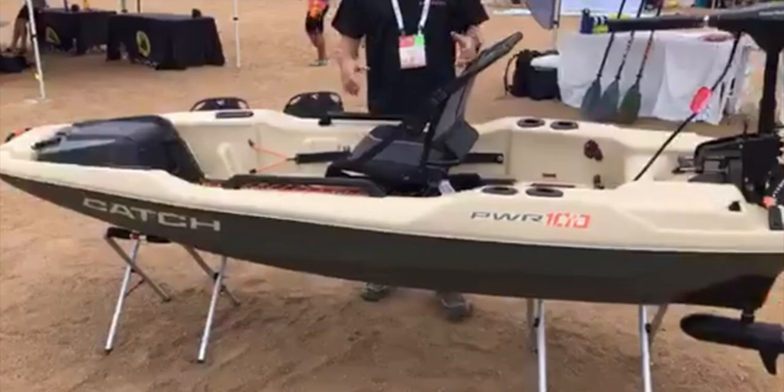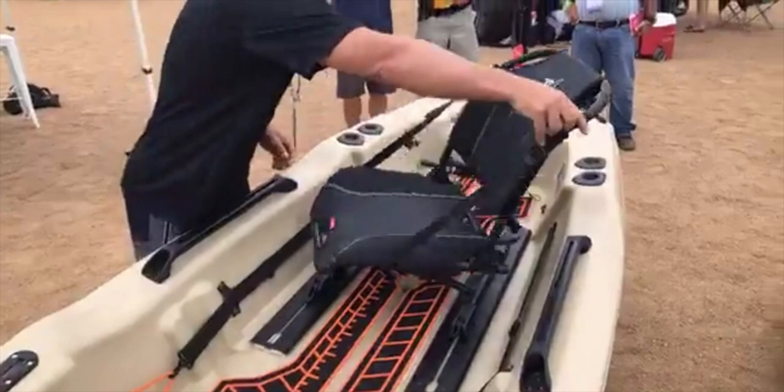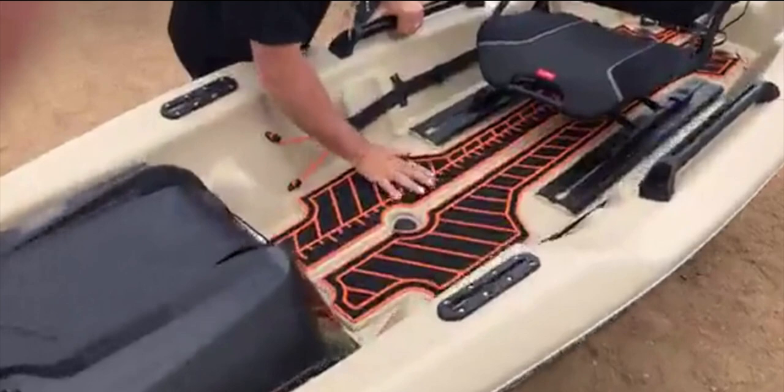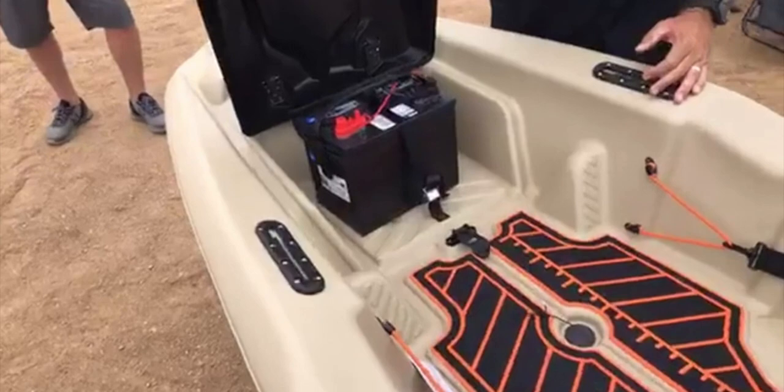It comes in two colors. It is a nine foot, nine inch long kayak. It is 38 inches wide. It has a total kayak capacity of 450 pounds and a user weight capacity of 300 pounds. It has an awesome swivel seat that does 360 degrees and you can even move the seat forward and backwards in these nice little track mounts. It has EVA decking foam and that foam also has a built-in ruler so you can measure your catch.